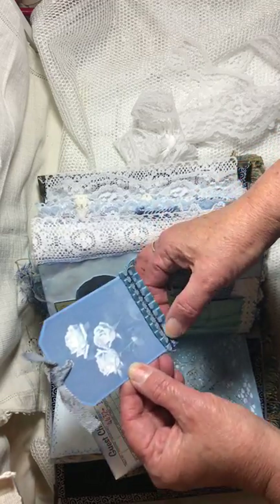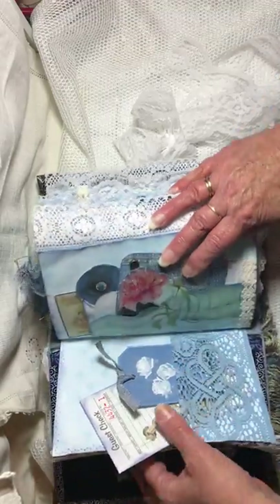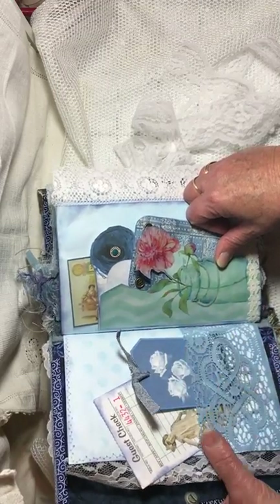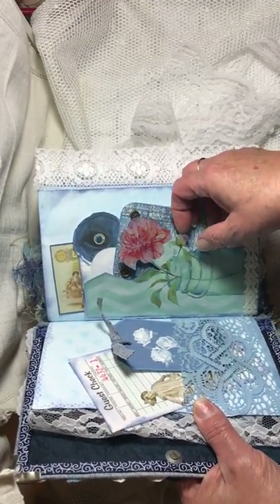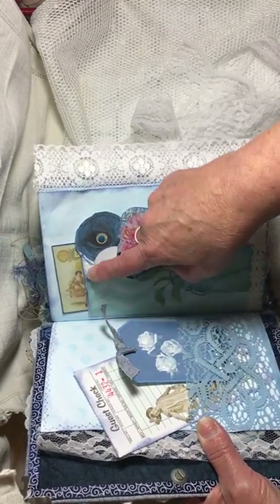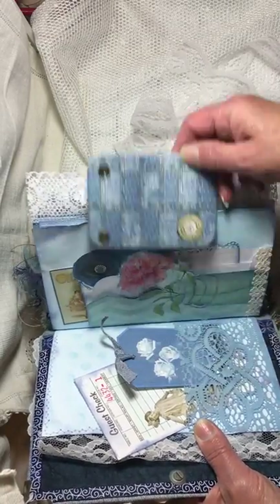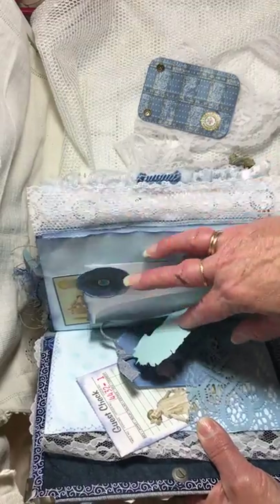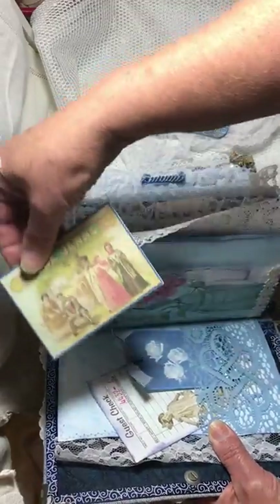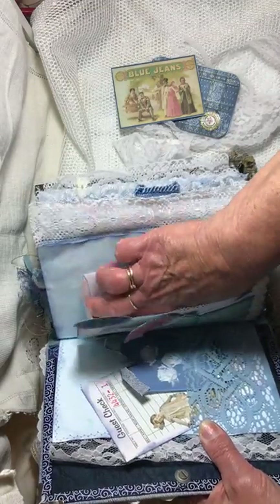There's another tag with the same roses printed kind of muted, so it creates a different-looking image. I put a ruffle and some trim on the bottom of this, and that one can go in this pocket over here. This is a banker's envelope — like you'd get when you make a cash deposit — and I decoupaged a napkin on a piece of paper, then cut out the design and glued it to the banker's envelope. There are three pockets — cards in each. Actually if you really wanted to, you could get a fourth if you open this up.